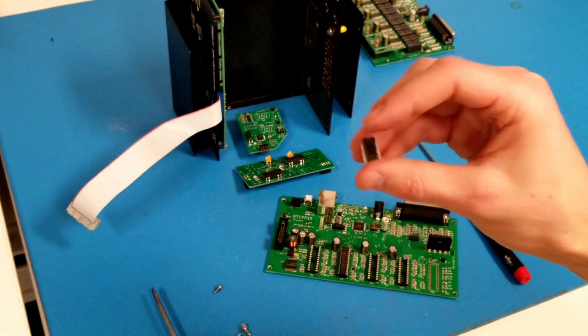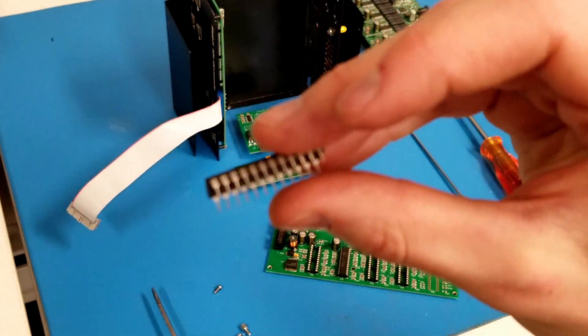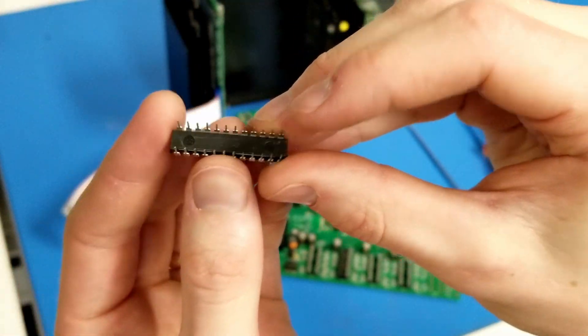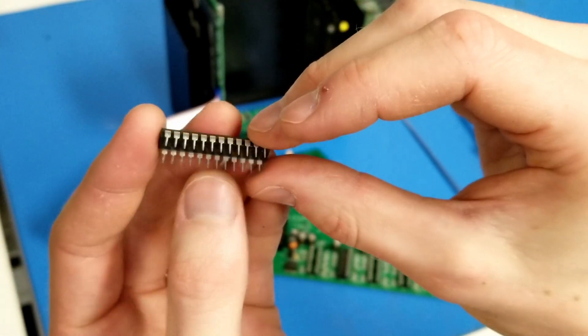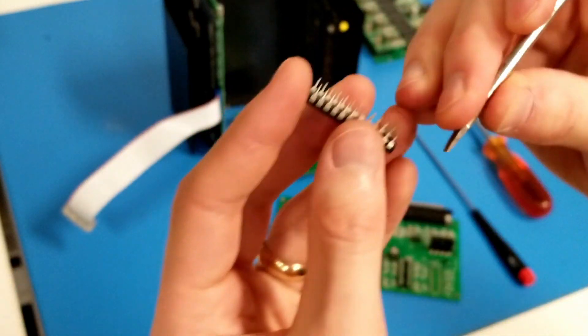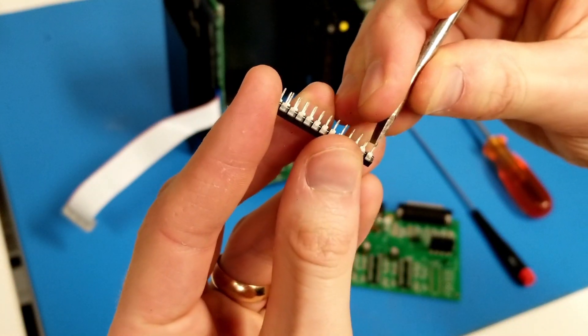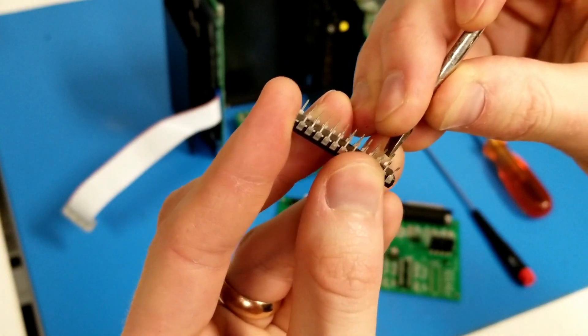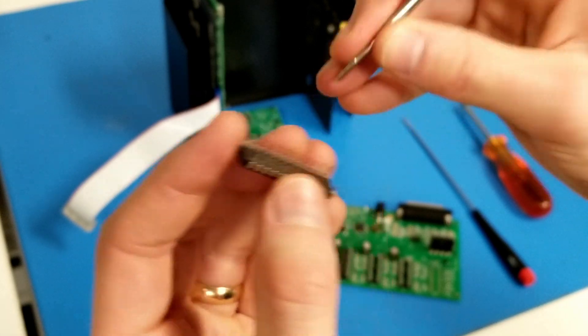I've removed my driver chip. I did a pretty good job of not bending any of the pins, but if you do bend them and need to straighten them out, you can do that — just gently push them back into position. Definitely don't do it too many times though, as it will weaken the pins and eventually they'll break.